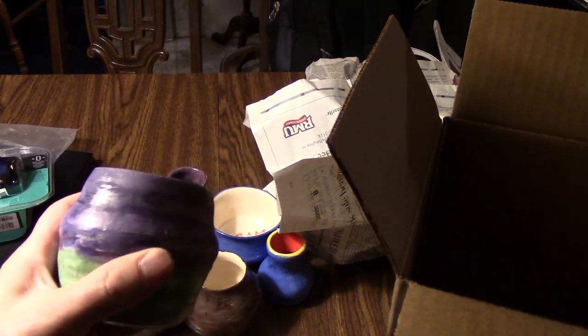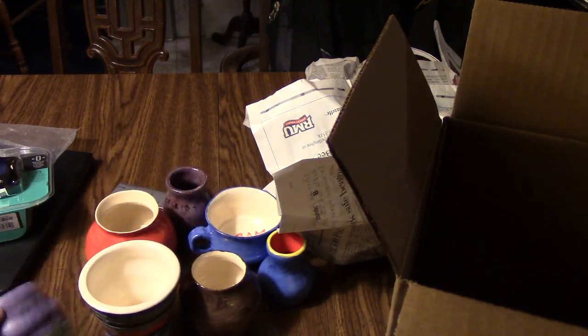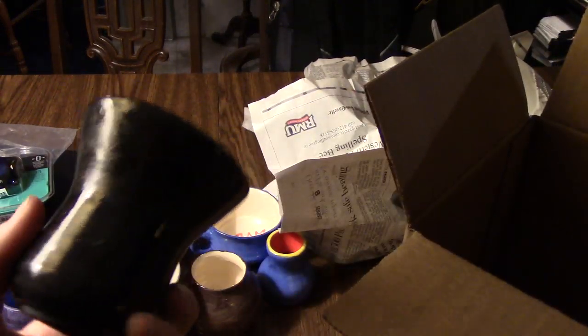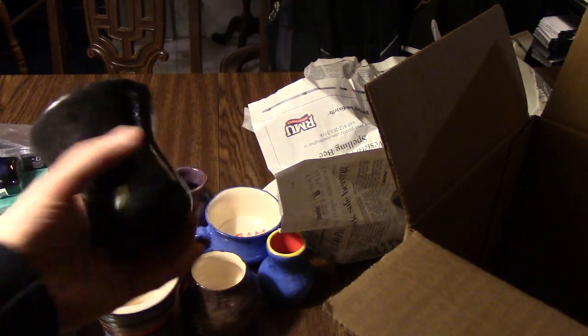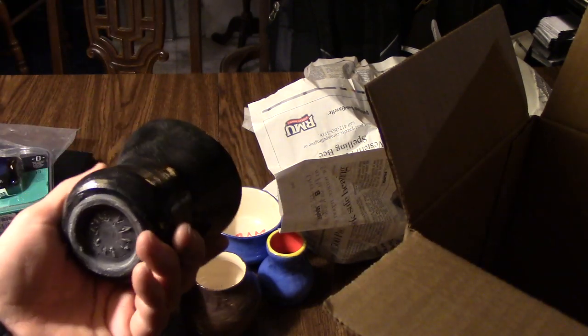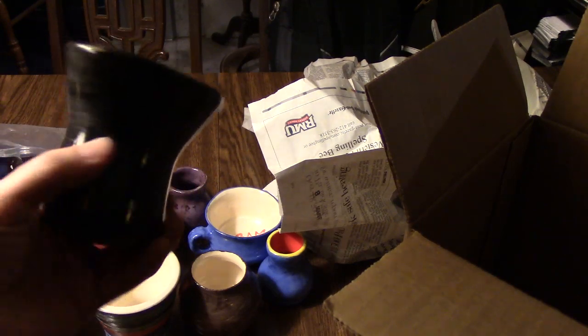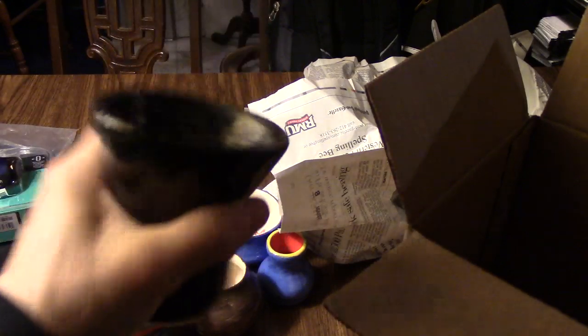Sometimes that happens. This turned out great — the same underglazes just didn't turn out very well on that one. Now here's my Klingon cup. I was doing an experiment with this shape — those cups Klingons drink blood wine out of at ceremonies. This is just black; I was thinking about adding a silver rib around it. It's the smallest of them and it turned out great — fits your hand perfectly, nice and solid.